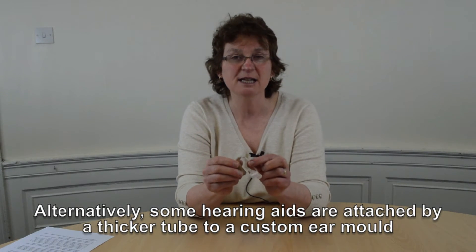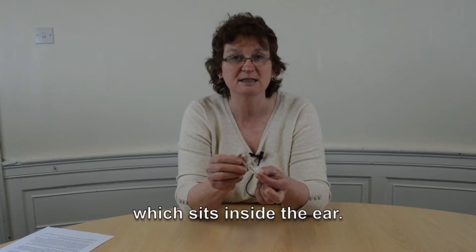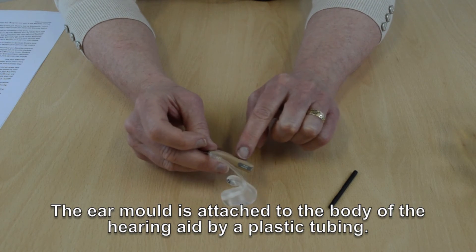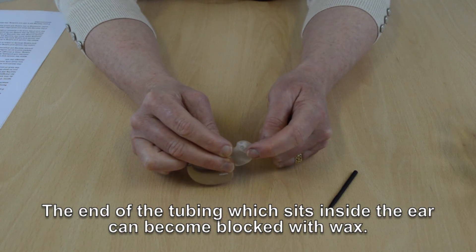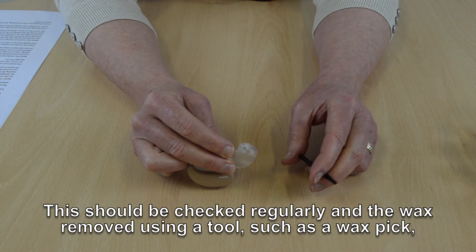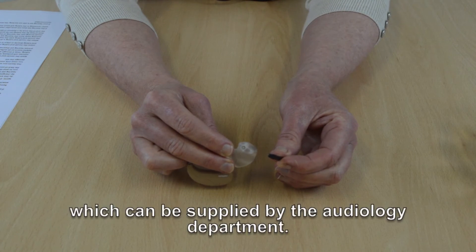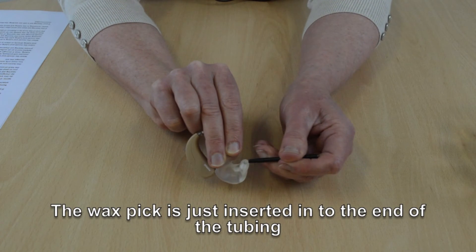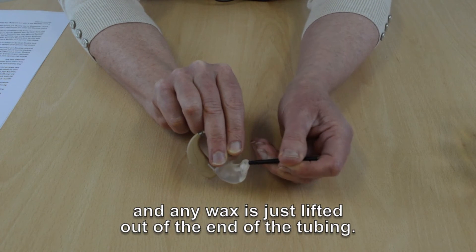Alternatively, some hearing aids are attached by a thicker piece of tubing to a custom-made ear mould which sits inside the ear. The ear mould is attached to the body of the hearing aid by plastic tubing. The end of the tubing that sits inside the ear can become blocked with wax. This should be checked regularly and the wax removed using a tool such as a wax pick, which can be supplied by the audiology department — the wax pick is inserted in the end of the tubing and any wax is lifted out.